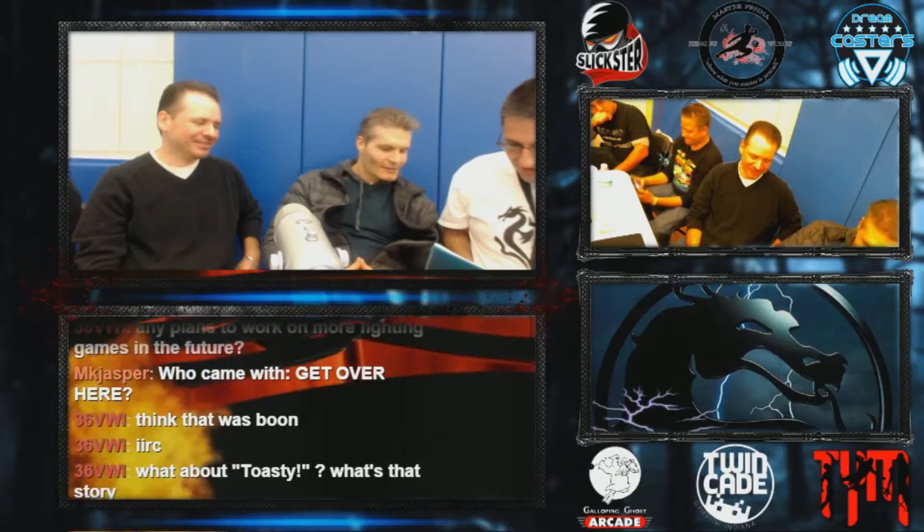Johnny Cage starred in a couple of movies like Sudden Violence and Dragon Fist. If your job was to tell the Mortal Kombat audience what the plot of those movies was and what they were rated — go. Well, they would all be rated R. They'd be ultra violent. You know what they would look like? They would look like really schlocky 80s martial arts movies. Not very sophisticated.